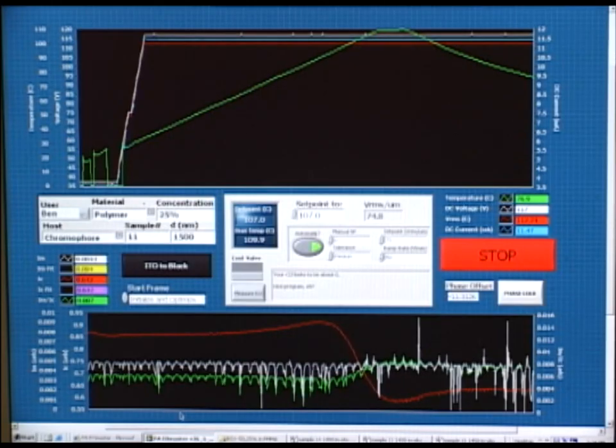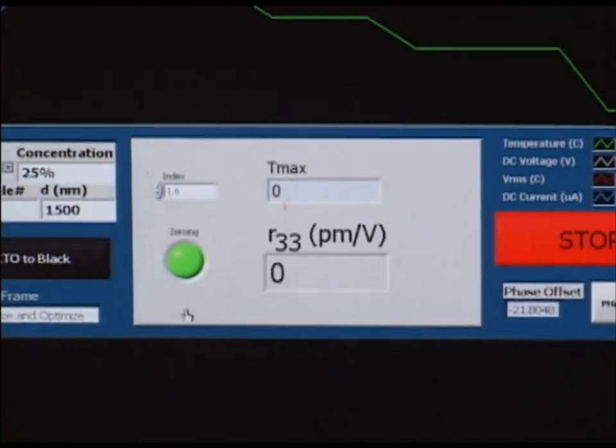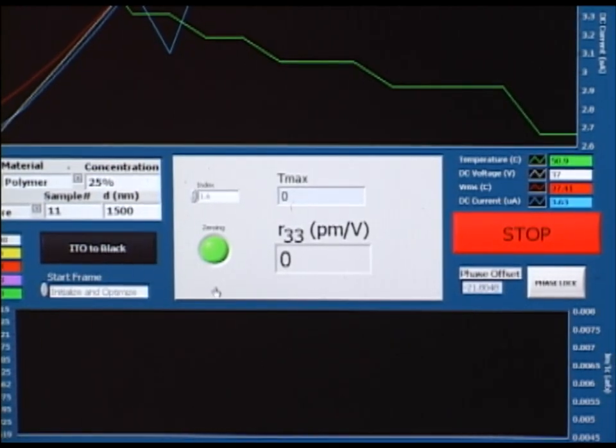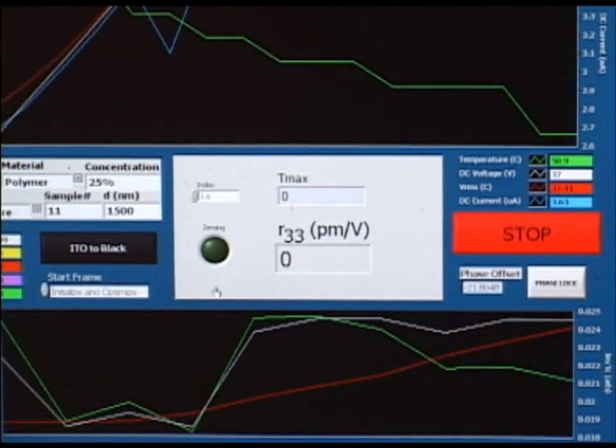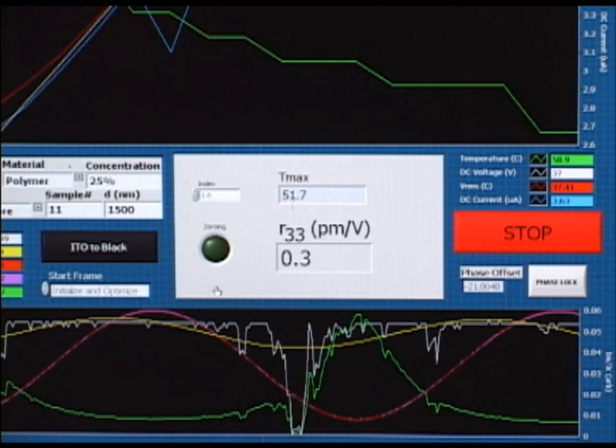Once the sample has cooled sufficiently the DC voltage is removed from the sample and the computer will then begin measuring the R33 by rotating the compensator. This can also be performed at any point by clicking the measure EO button. The machine is now zeroing the compensator and rotating it, which is shown by the change in the total light incident on the photodiode, which is the red line. Once the compensator has completed a full rotation the program will use its fitting routines to calculate an R33 which is reported in this box.